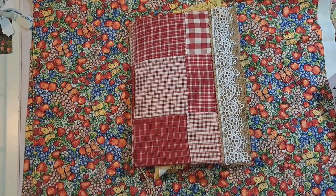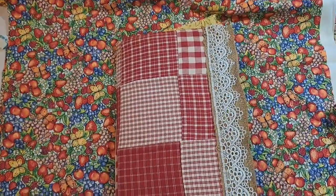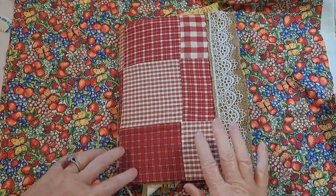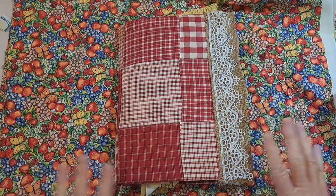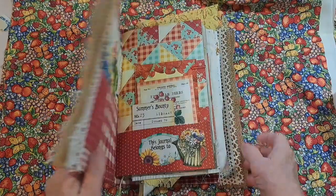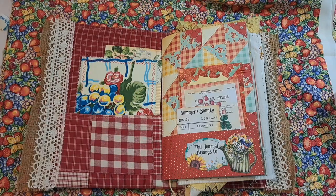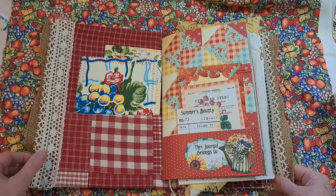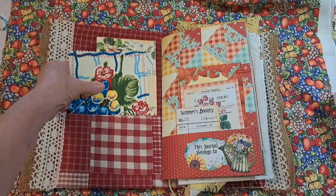Then I thought I'd do a little bit more — let me go down a little bit — with this Summer's Bounty Journal that I'm working on. And this is part three, just showing you how I'm putting this together. It's one signature, so part three. And I had shown some of the things that I thought I would put in the journal, or I would just clip some things. So this is the next step.